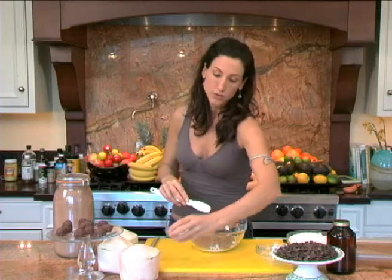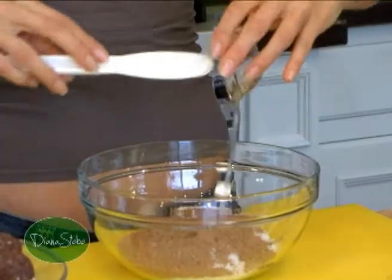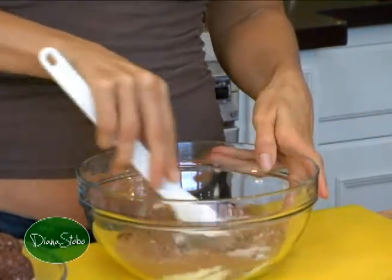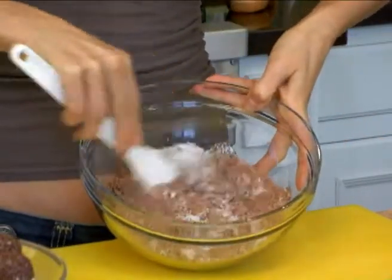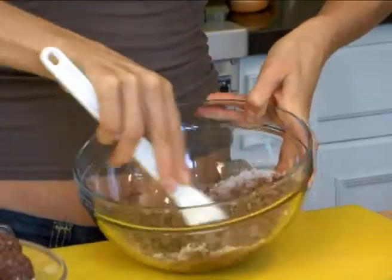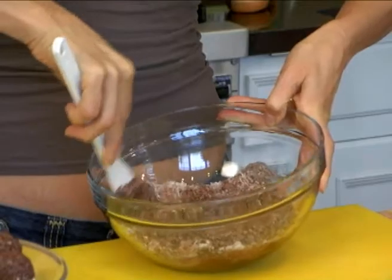The binding ingredient is going to be our coconut oil. This could not be a more simple creation. We're going to mix it together. Break down that coconut there. We're all mixed up.